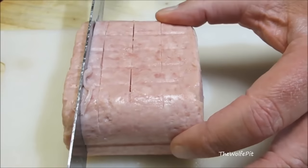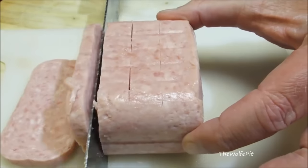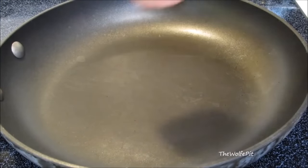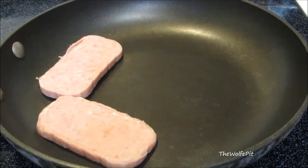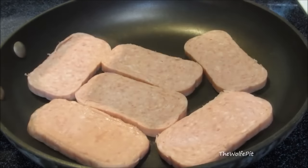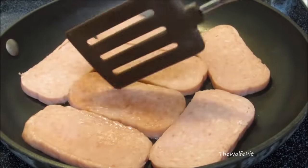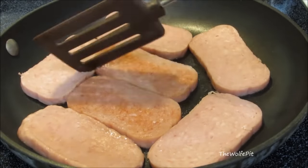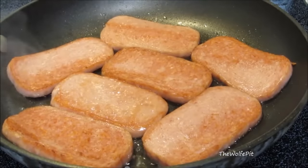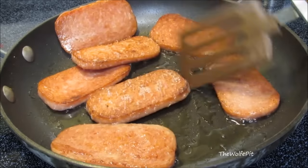Here I have a 12-ounce can of low-sodium Spam that I'm going to cut into eight equal pieces. There are tons of different varieties of Spam — you can use any you like. Now let's fry the Spam in a skillet over medium heat. There's no need to add any oil — there's plenty of fat in the Spam. Keep your heat moderate; you don't want to brown the Spam too quickly or it'll burn. Now let it fry for two minutes, then give it a flip. Let it fry for two more minutes, and repeat for a total cooking time of four minutes per side, or until the Spam is nice and golden brown.